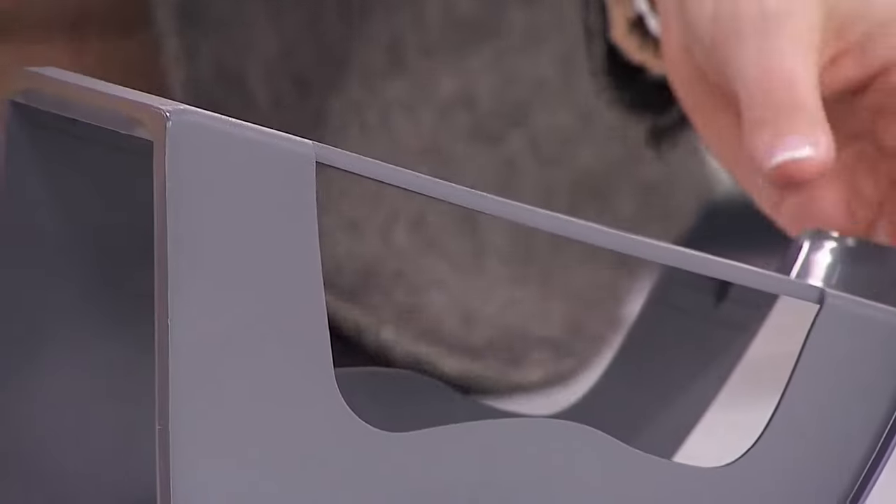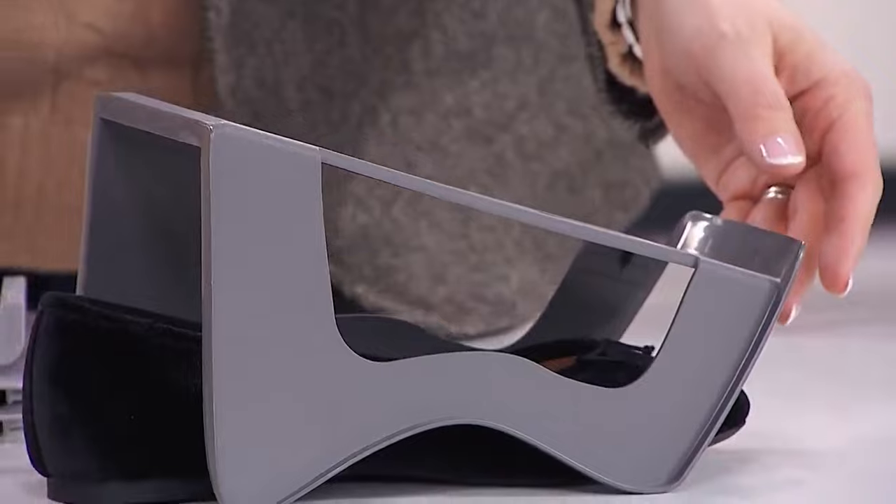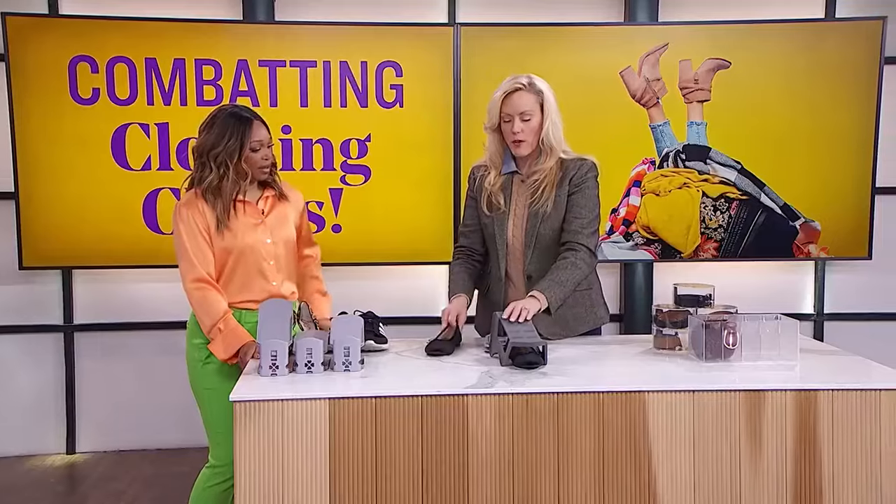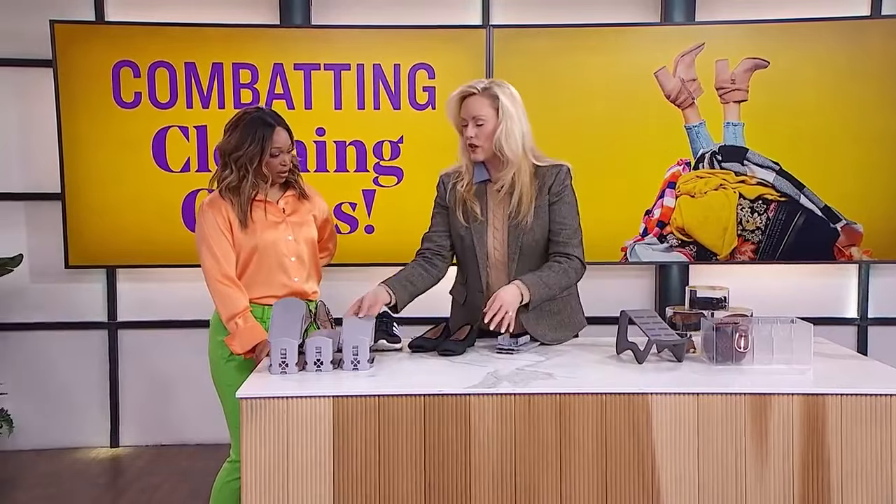These shoe organizers are amazing because you put a shoe in the bottom and another on top, and they literally double your space. On a shelf you're now only using one width of shoe — they're great.